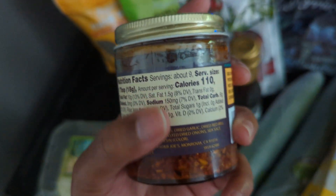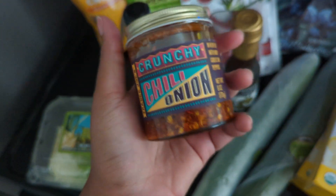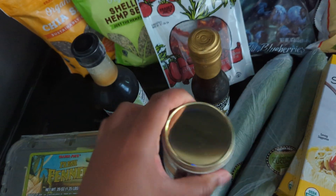I'll probably only use a little bit — it's still oil, so I didn't get a whole bottle. But I decided to get this in case I really can't be bothered to make a dressing. It'll go great on a salad.